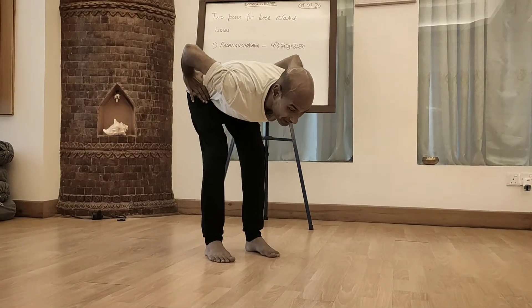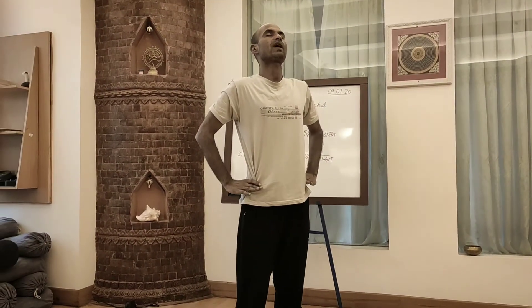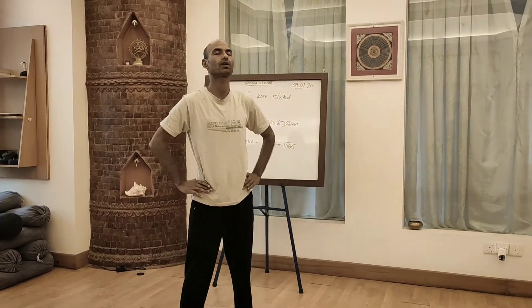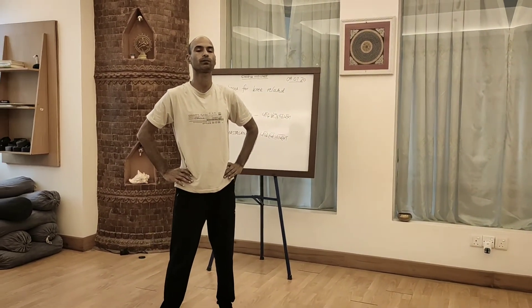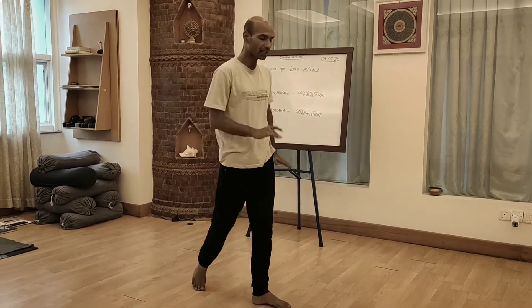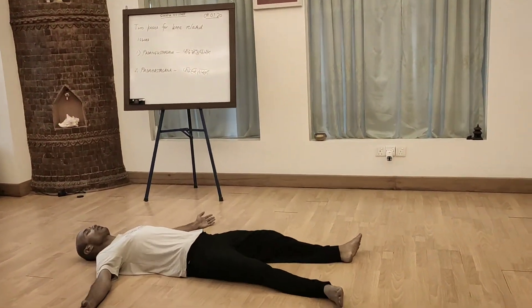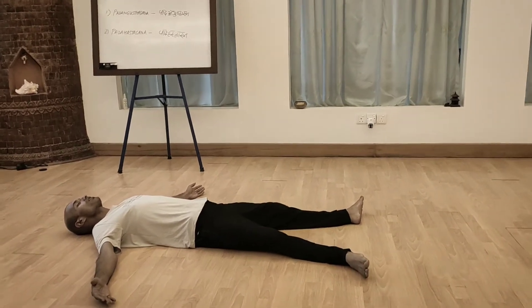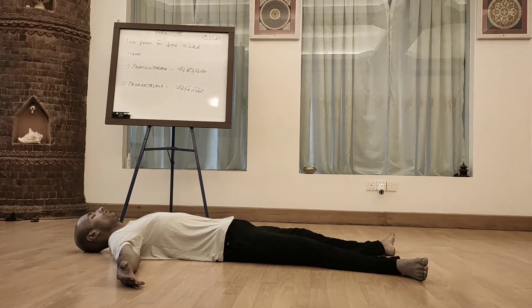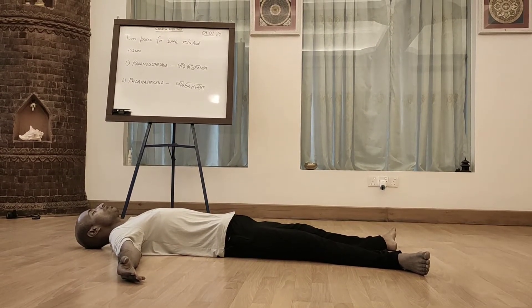Hold the exhalation, then on inhalation straighten up the legs. And then exhale and loosen up your legs. Take rest for some time. Repeat this 4-5 times and then lie down on the ground or the mat. Take rest for at least 7-10 minutes.